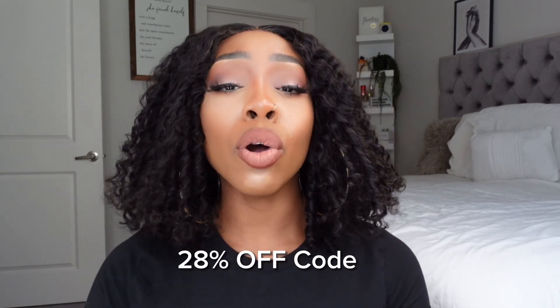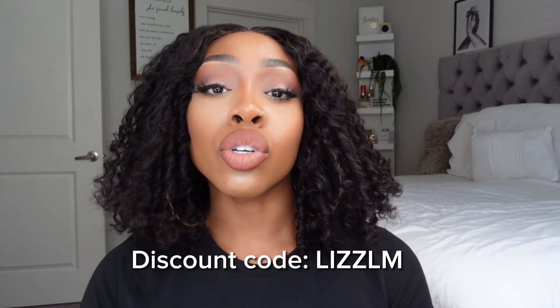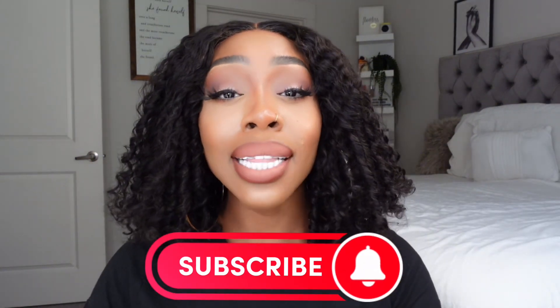Thank you Love Me Hair for sponsoring this video. Let me know your thoughts in the comment section. If you want to grab it, my code is LIZLM — all the details for this unit are listed in the description box below. Don't forget to subscribe, like, share, and comment. I think this one has been one of my favorites so far — it looks very natural and is age-appropriate too. This hair is going to give you whatever you're looking for. See y'all in the next video, bye!